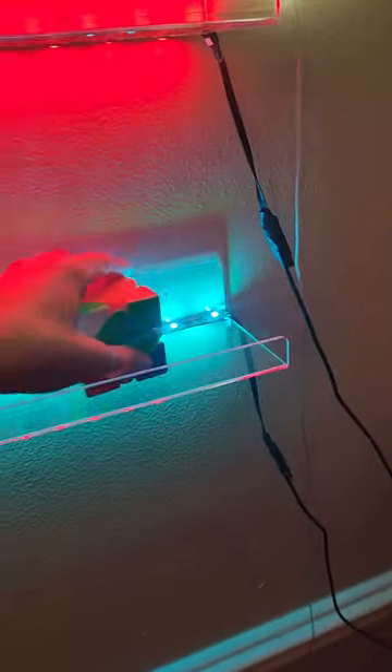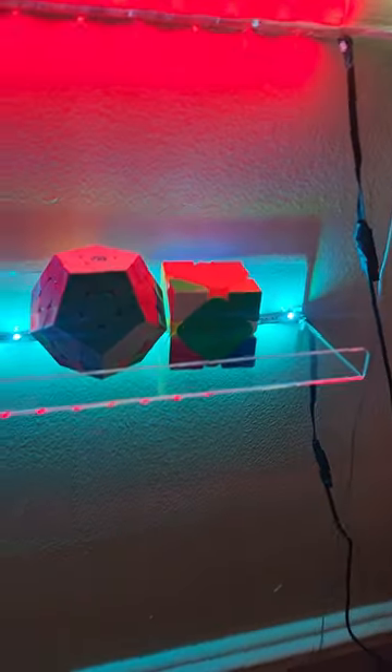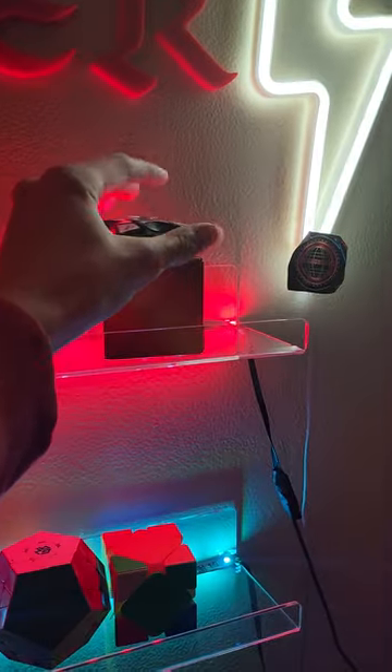I'll kind of stack them. I actually put this cube on the bottom over there. I also put them like wings. I usually put this cube over here like this. Then I put the fidget spinner on top like that. And I have my 2x2 and the mirror cube over there.